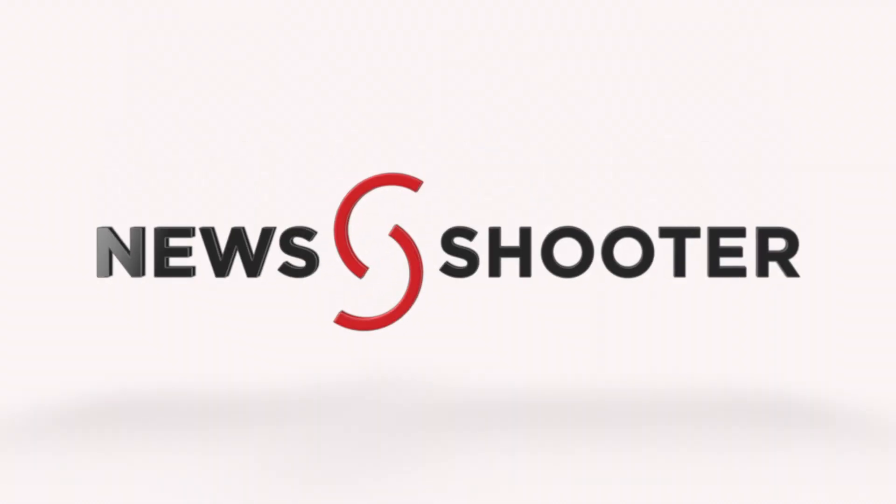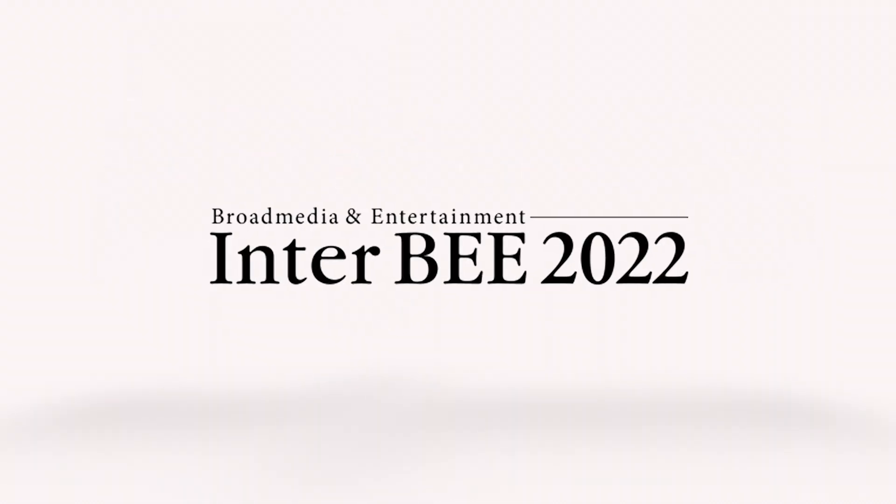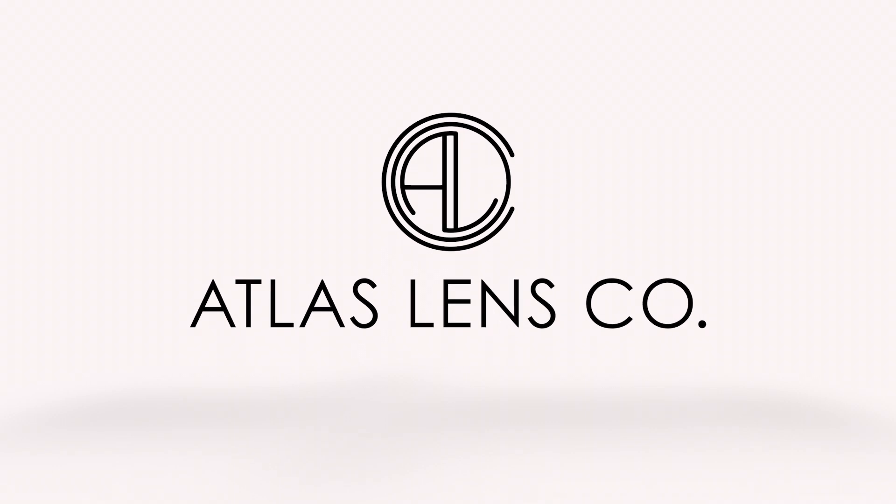New Shooter coverage of Interbee 2022 is sponsored by Atlas Lens Co. It's Matt here for newshooter.com at Interbee 2022. I'm at the Crozier booth.